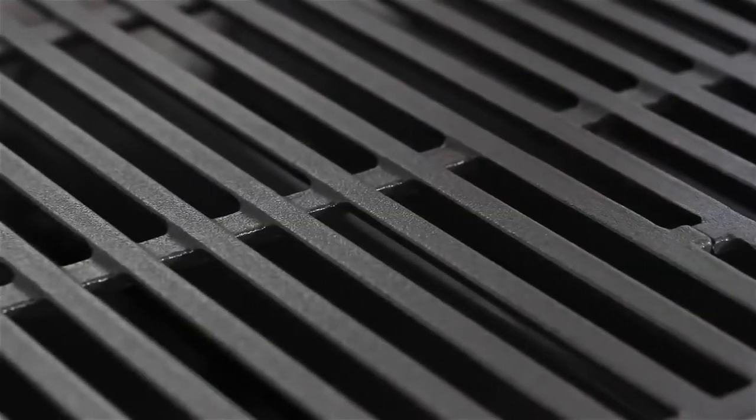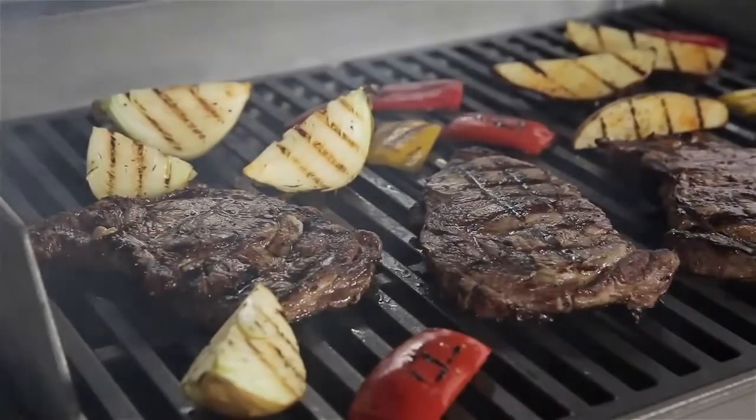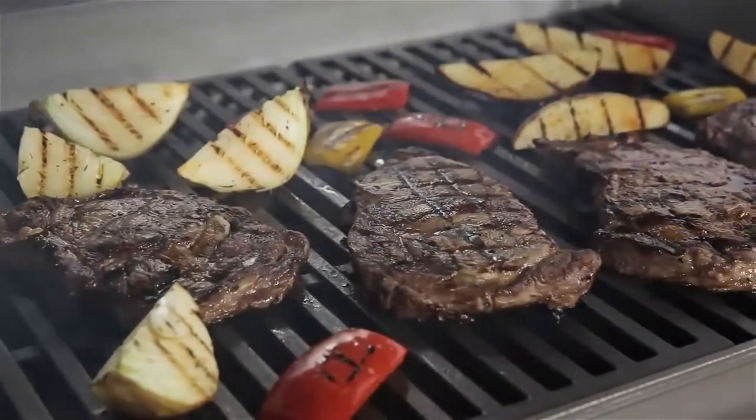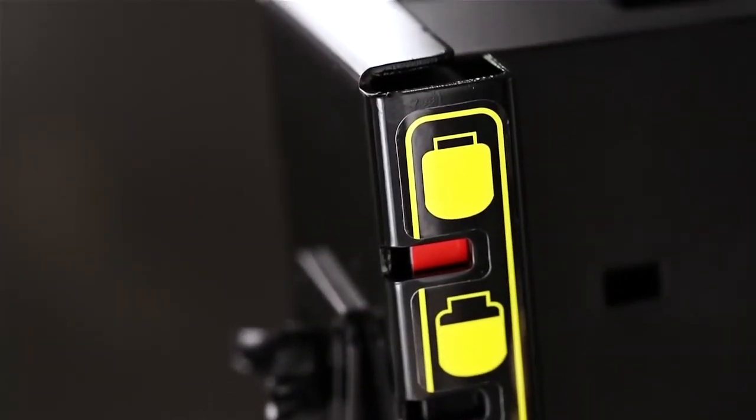Inside the Genesis gas grill, you will find porcelain enameled cast iron cooking grates, which are built to retain heat evenly and sear foods beautifully. The fuel gauge lets you know exactly where you stand on liquid propane at all times.